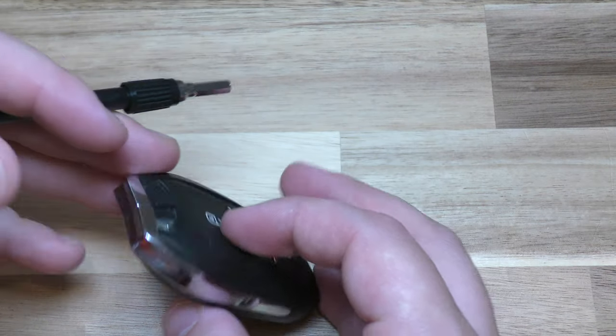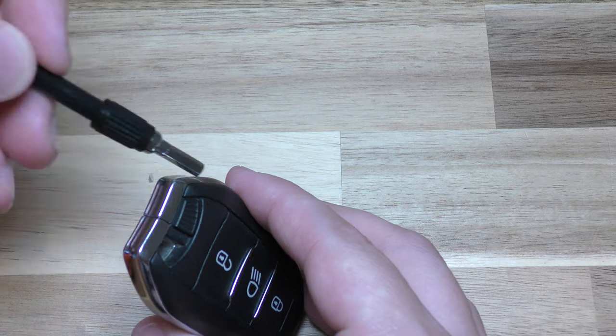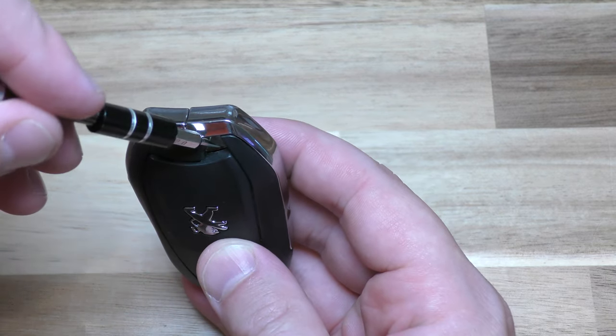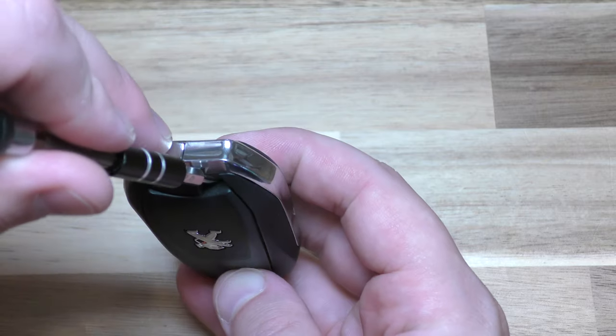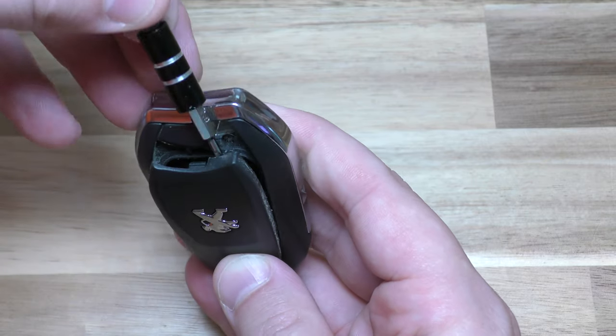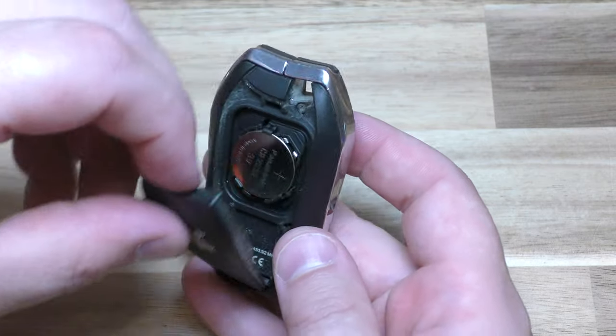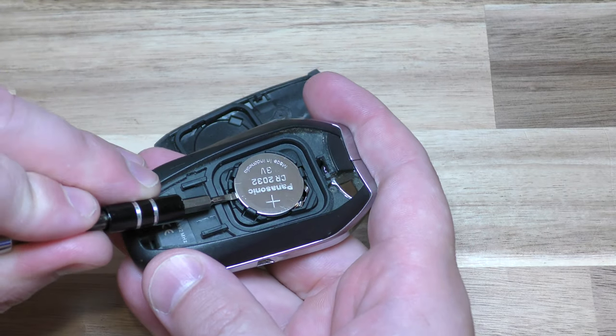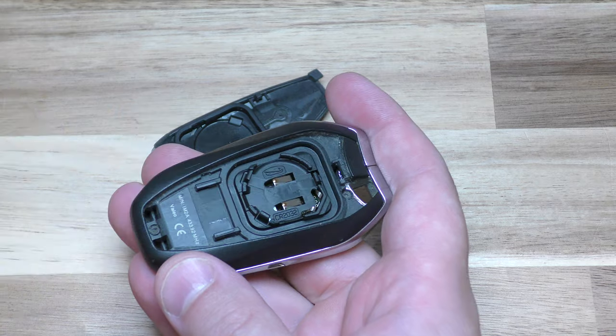So on this key fob, this is the emergency key — you don't actually need to take that out. On this side, there's a little slot right there and that just pops out right there. So that pivots down and you can take your little screwdriver, slide in right there and pop that out.